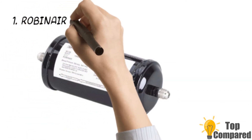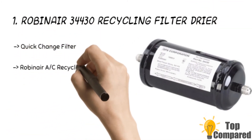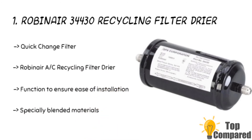The top product is the Robinair 34430 recycling filter dryer. The product has a quick-change filter and genuine Robinair replacement parts featuring the correct fit, form, and function to ensure ease of installation. These specially blended materials for maximum acid and moisture removal work very well. The brand is responsible for making the best OEM parts for HVAC and refrigeration.